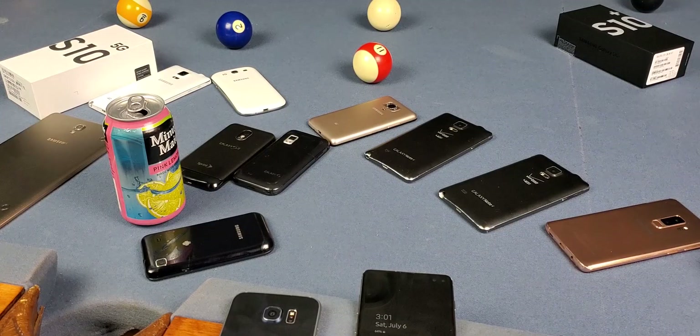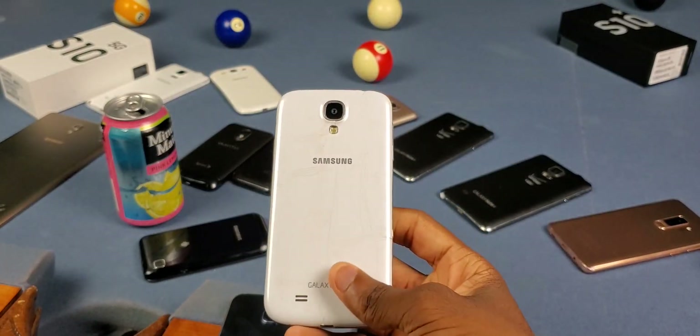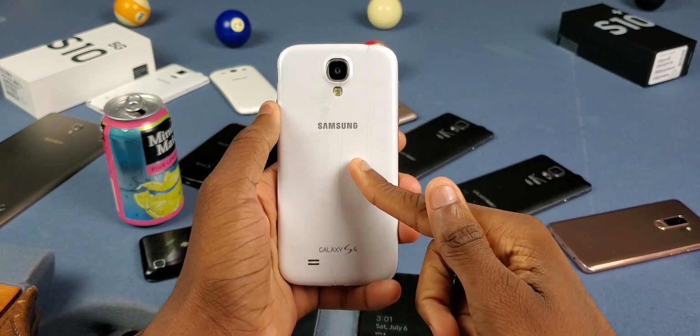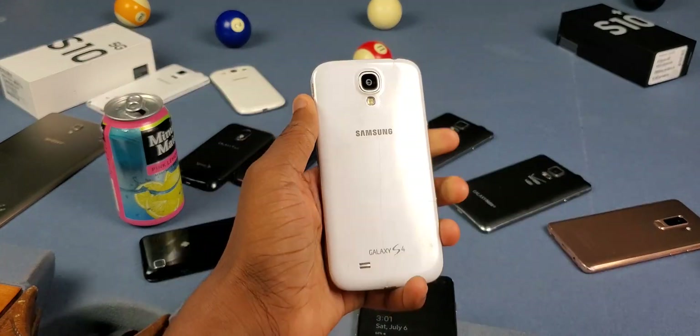First off, I want to say real quick that this is nowhere near new — this has been out for a while now. You can literally do this on your Galaxy Tab S or newer, Galaxy S4 or newer, or Galaxy Note 3 or newer. So yeah, this has been out for a very long time.